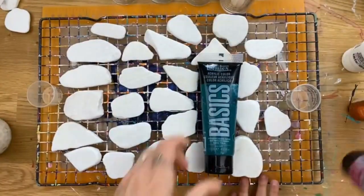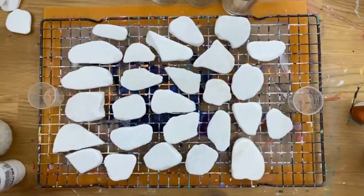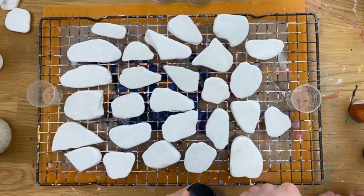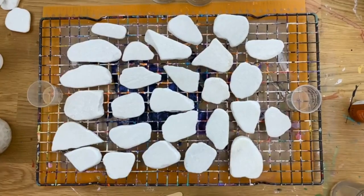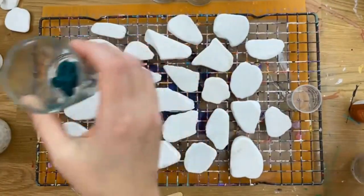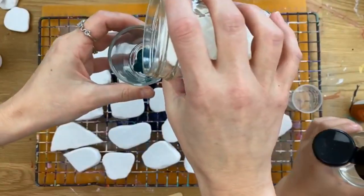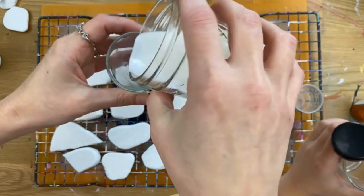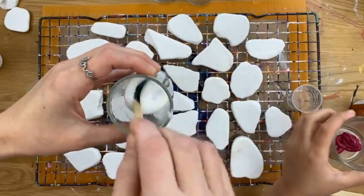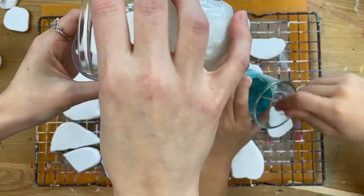We're going to mix each one of our colors. I'm going to talk a little bit about what I'm mixing, but I'll go ahead and get her started mixing one. We're going to mix our tube style paints with Floetrol — you want to go about 50-50 paint and Floetrol. Mine was in the garage, so it seems a little bit thicker than normal, so we always end up adding a little bit of water as well.